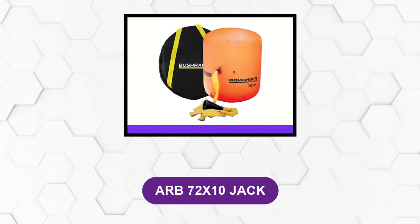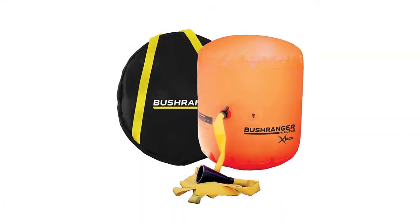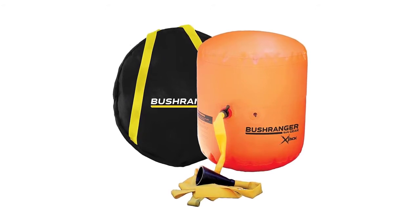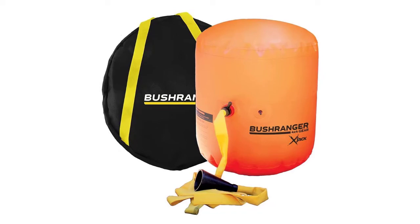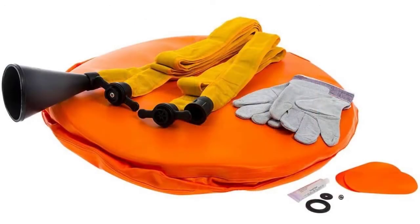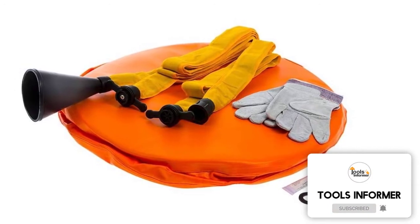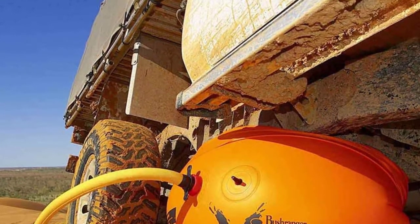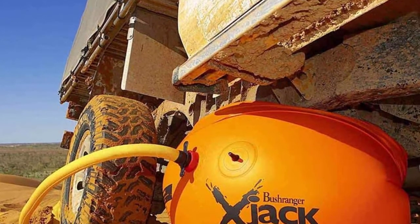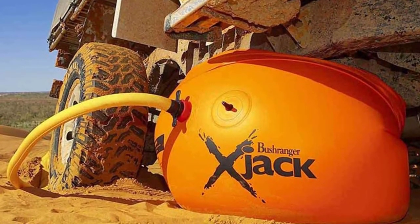At number 5: the ARB 72x10 Jack. This jack is made specifically for off-roading. Whether stuck in mud, snow, or loose sand, this jack doesn't sink thanks to its wide triangular base that keeps it stable and strong enough to lift your vehicle out of tough situations. It works differently from most jacks in that it inflates underneath the car, using the exhaust to blow air into a reinforced fabric bag. Ground clearance is no issue because it completely deflates to be paper-thin. Its triangular-shaped feet further secure your vehicle in place. It is quite expensive and best suited for serious off-roaders.